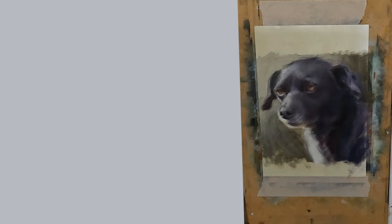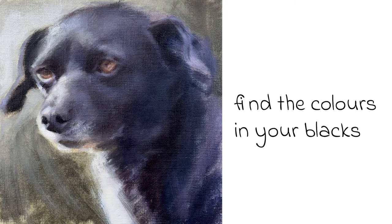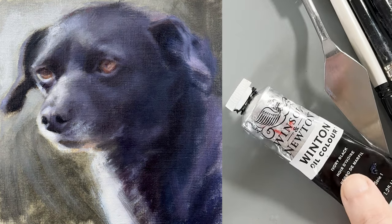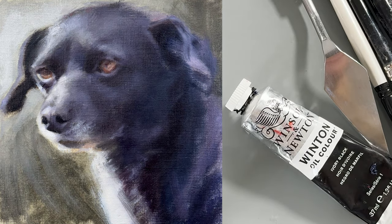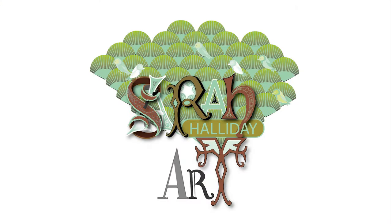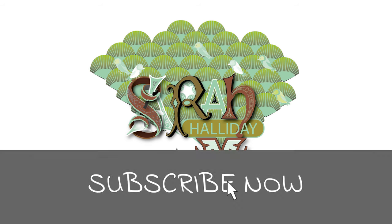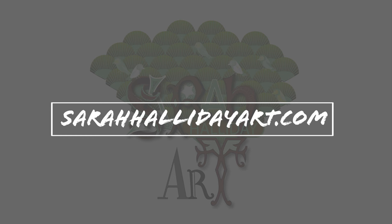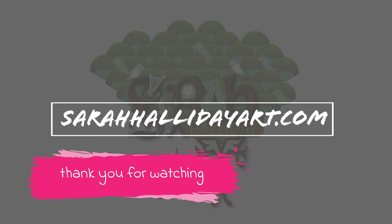There are lots of ways to paint black objects but the most important thing is to try to find the colour in your blacks, making sure you have a mixture of warm and cool colours. I hope you have enjoyed today's video and found it useful. Please like and subscribe if you can and check out my website sarahhallidayart.com, where you will find examples of my work and also details of online classes that I run. Thank you for watching and see you for the next one.